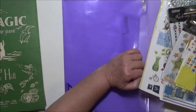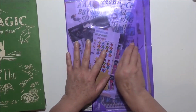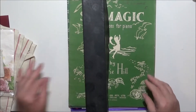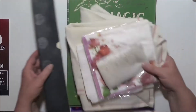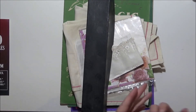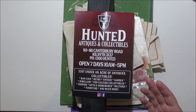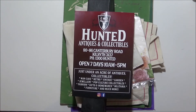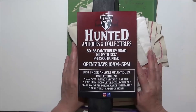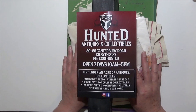So that was my haul from Hunted. I did do a little bit of videotaping in-store as I was going. It was a little difficult because obviously you've got other people in there and I certainly didn't want other people in the video, so I just did snippets here and there. I'll pop it at the end of this video so if you're interested to see what sort of things they have, and you're not too far away, it might be worth a drive down. I'll put the little bits of video together and pop that on the end. So I hope you enjoyed looking at those and I will see you next time — bye for now.